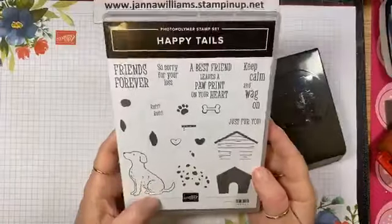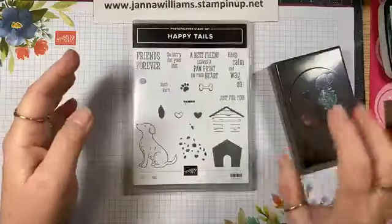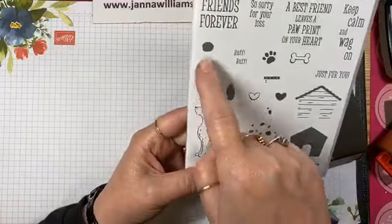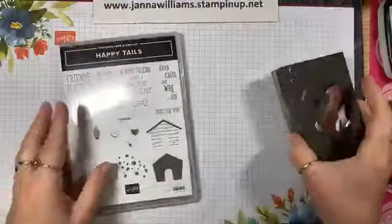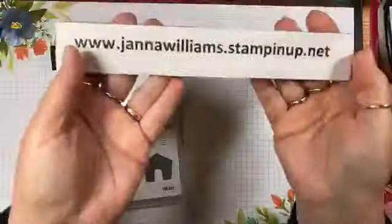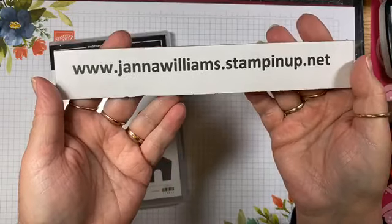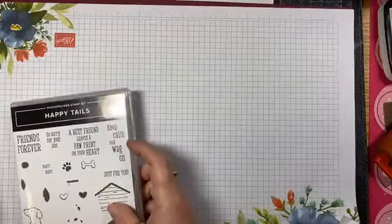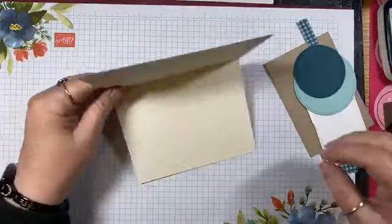The set I'm playing with today is this super cute Happy Tails dog set and coordinating punch. It's got some really cute sentiments and the dog — you can make him a Dalmatian, put spots on him, or just leave him and color him however you want. It is a photo polymer stamp set. For any of the supplies I'm using you can shop at my website, and if you have questions, private message me and I will do my best to answer.